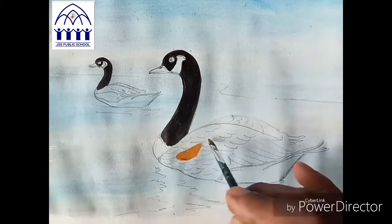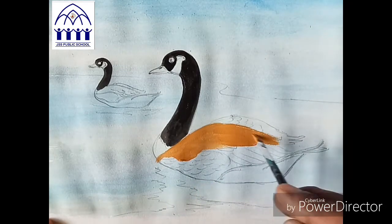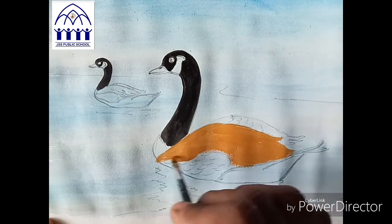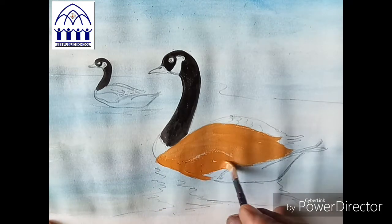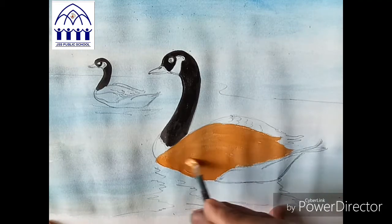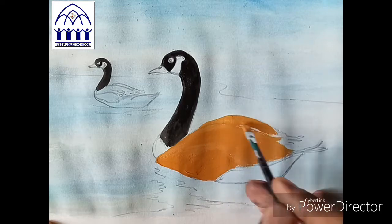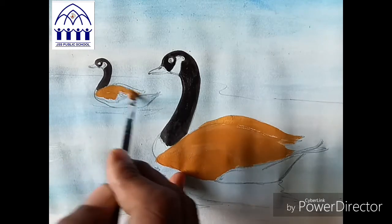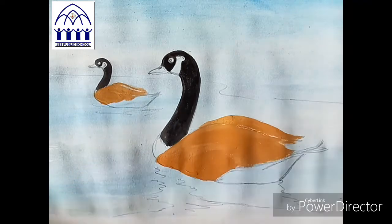Still the body — now I'll take yellow ochre. Yellow ochre is there. First, neatly apply to the body. Just like this, apply neatly. Fully apply here. After this we'll do dark and light shading. This duck — do the same color, same to same. Yellow ochre color.